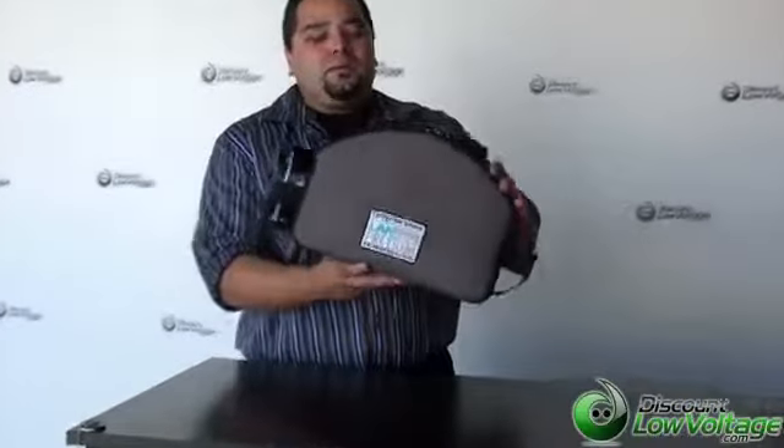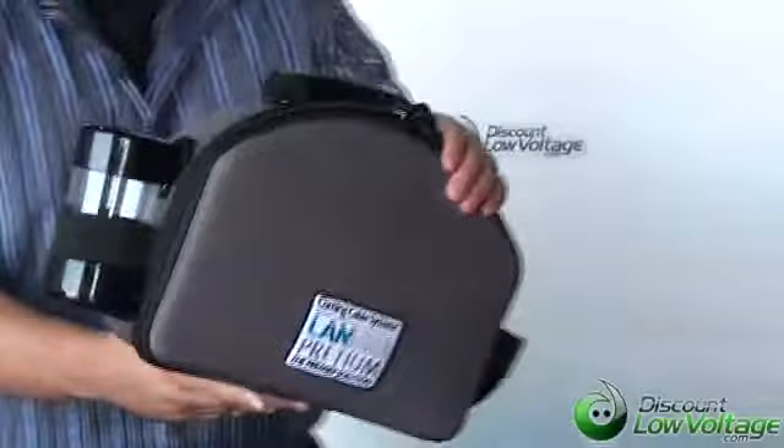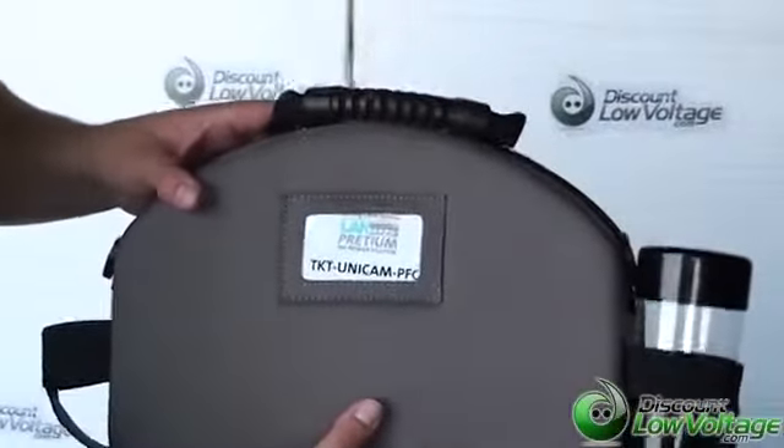Hello, thanks for visiting. Today we're going to talk about one of Corning's premier fiber optic toolkits. This is also one of my favorites out on the market. This is their part number TKT-UniCam-PFC.